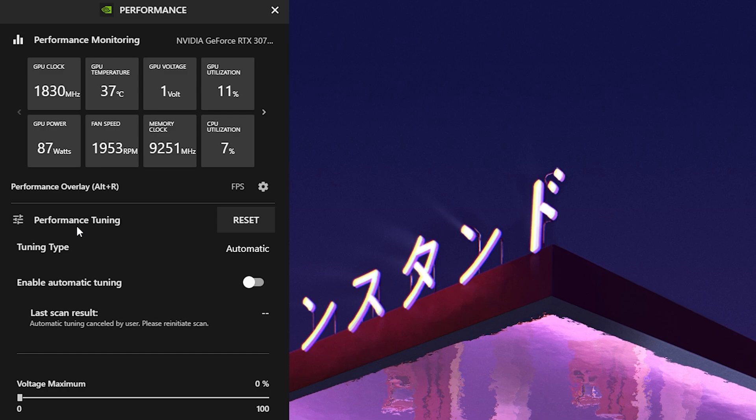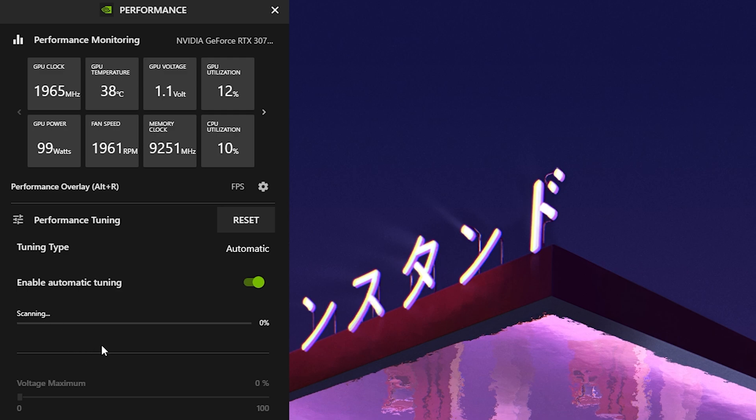What we actually want to look at is Performance Tuning — this is the feature I was talking about. You can see the tuning type is set to Automatic, and there we have 'Enable Automatic Tuning.' So instead of trying to adjust this all manually, we're going to flip the switch to enable automatic tuning. You can see it's now loading and scanning your whole entire PC.